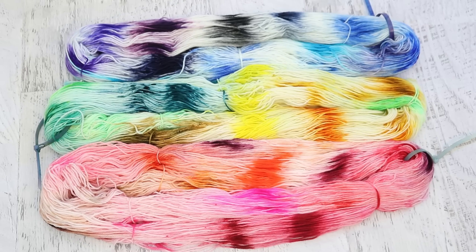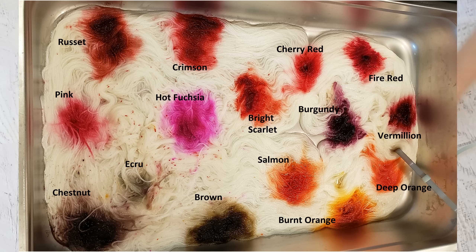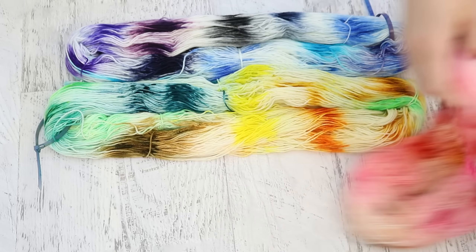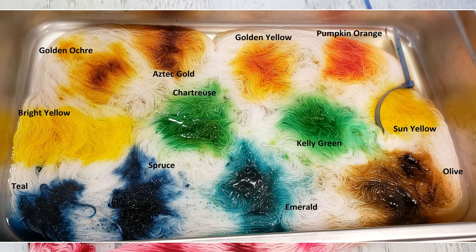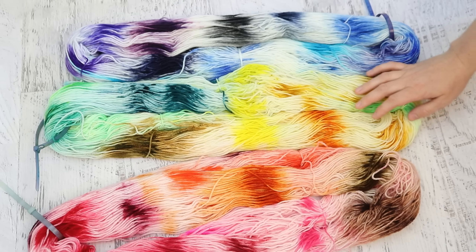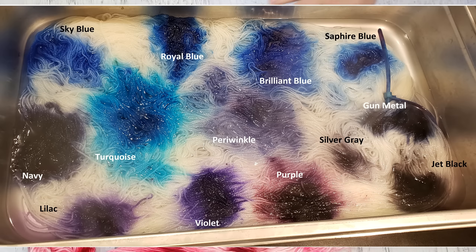For this live stream I split the colors into three groups. I did reds, oranges, and browns first. Next I did greens, yellows, and the olive green which was kind of brownish. And then finally I did blues, purples, black, and gray.